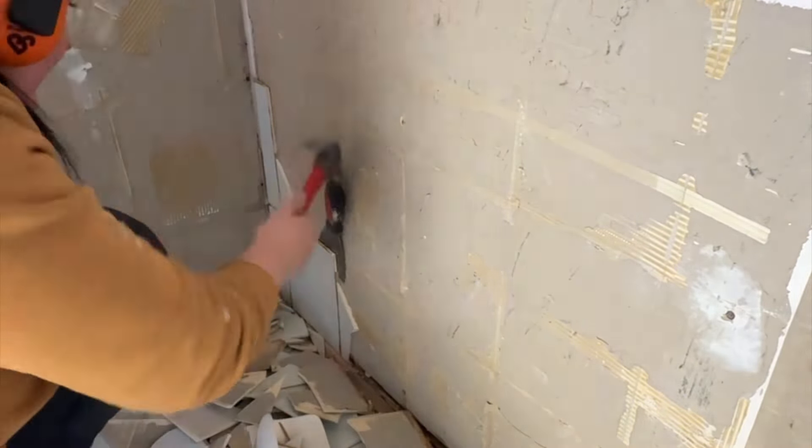Once I had all the tiles off the wall, I discovered there was a bit of water damage at the bottom of the cement sheeting, so I needed to cut off and remove that old cement sheeting. I then had the plumber come in to remove the shower base and fix the plumbing, and I had to come in with my hammer drill and remove all of the old concrete on the ground. This is how the bathroom is looking now that most of the demo work has been done — all the tiles have been removed, the shower base has been removed, and this is what we're left with.